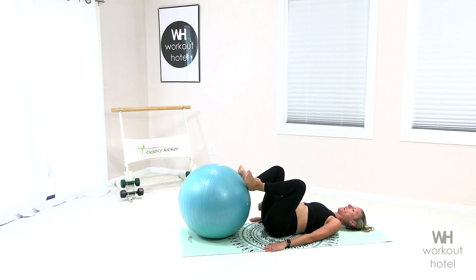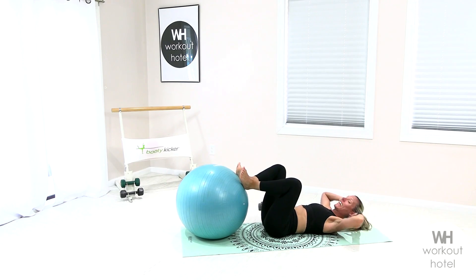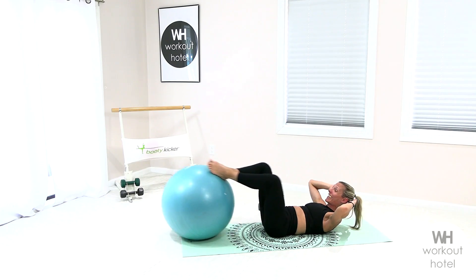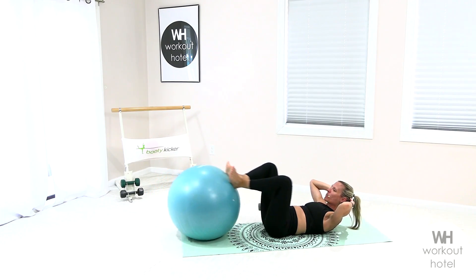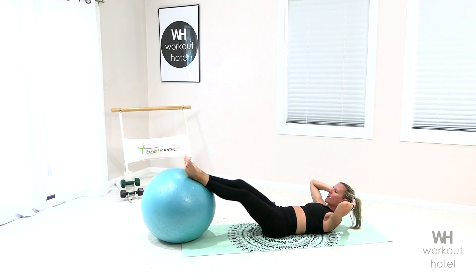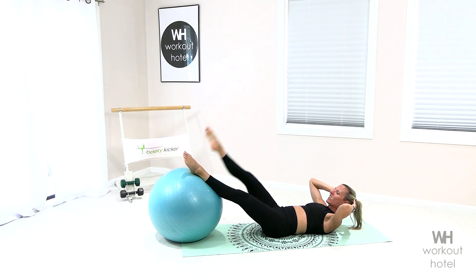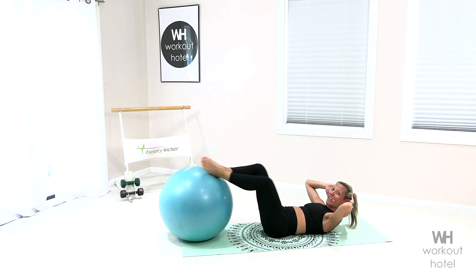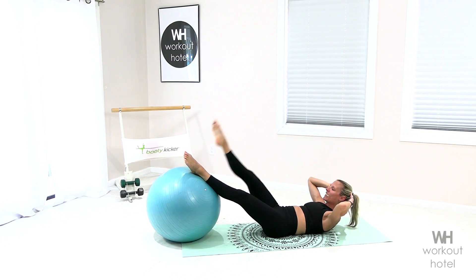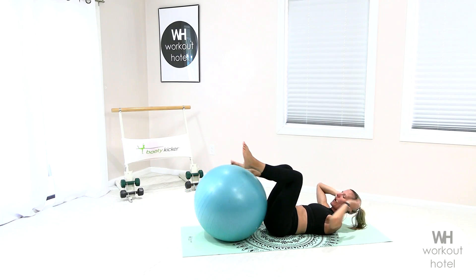Heels together, toes apart, frog legs in and extend out. Heels are squeezing. Now listen to my change — hands gently behind the head, stay in flexion. Point the toes and flex, adding on. Four, flex in, three, bring it in, two. Now hold out on one — lift the right leg, lower, frog legs, return, lift the left leg, inner thigh, frog legs, return. We have one more on each side — lift, lower, finish strong, and roll that in.